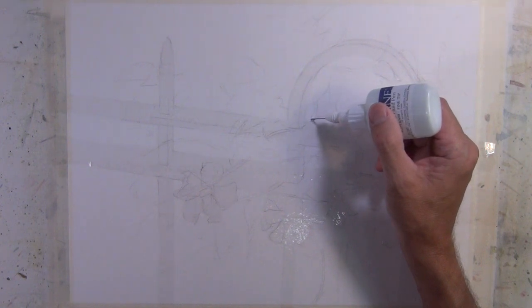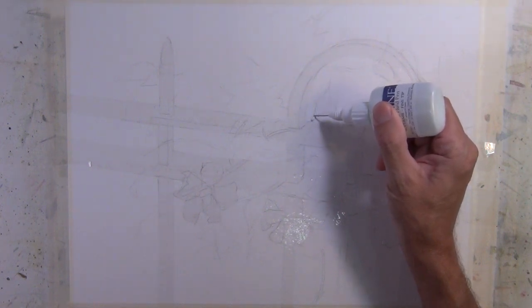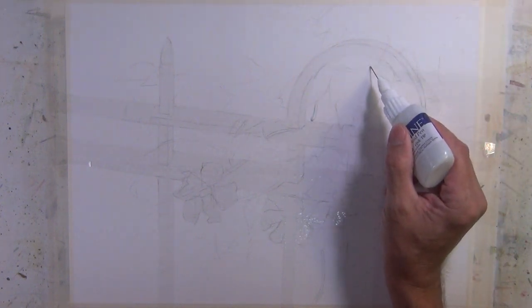I'm also going to use a fine liner liquid mask to protect some of the long linear shapes that can suggest vines or stems.